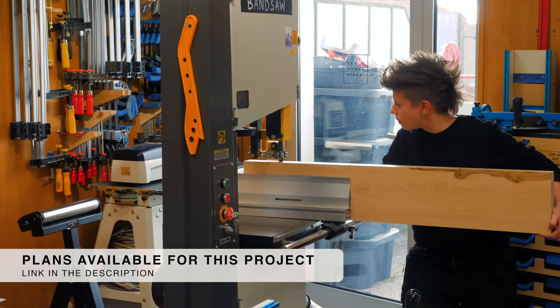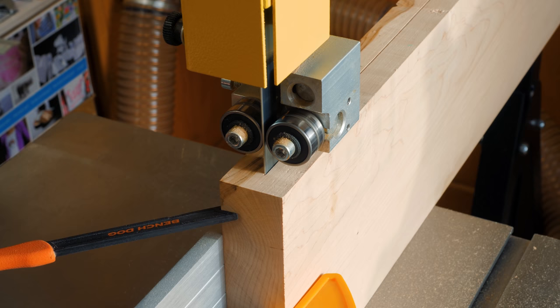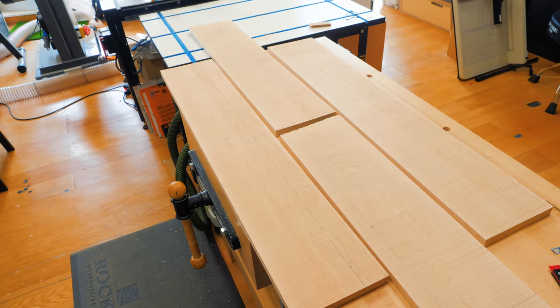I put up a set of plans with all the measurements and cut lists to make your own version of this project. It's great for everyone, and particularly for those who already got my wall sofa bed system plans and are looking for a lovely coffee table to match.